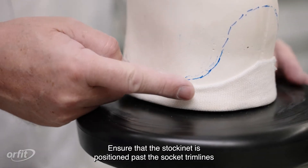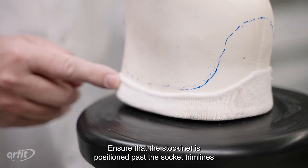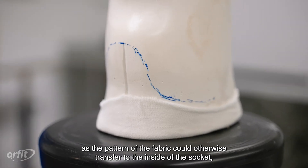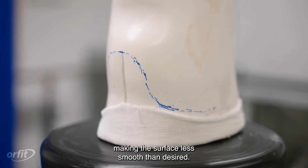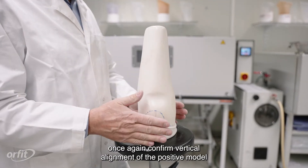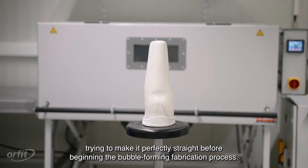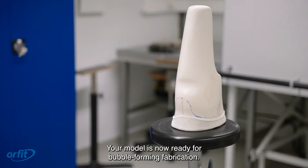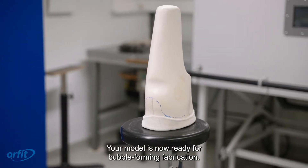Ensure that the stockinette is positioned past the socket trim lines, as the pattern of the fabric could otherwise transfer to the inside of the socket, making the surface less smooth than desired. When this stage is completed, once again confirm vertical alignment of the positive model, trying to make it perfectly straight before beginning the bubble-forming fabrication process. Your model is now ready for bubble-forming fabrication.